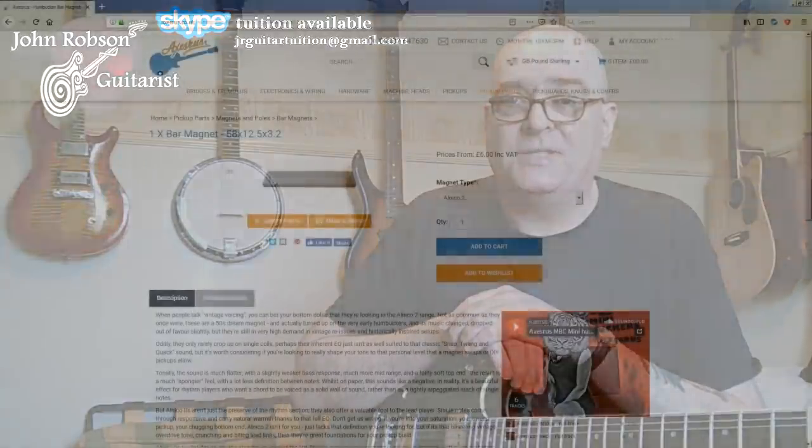So what I've done is I've taken the ceramic magnets that were in these pickups — here they are, ceramic magnets — and I've replaced them with a set of Alnico 2 magnets, which I got from Axis Arus. There's a link in the description box below to where you can get these magnets, or any other bits and pieces you might need for guitar modding and upgrading.